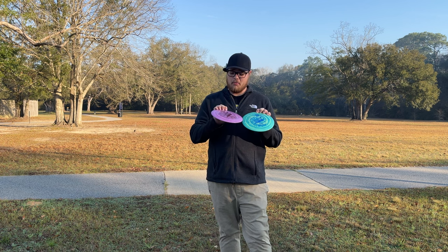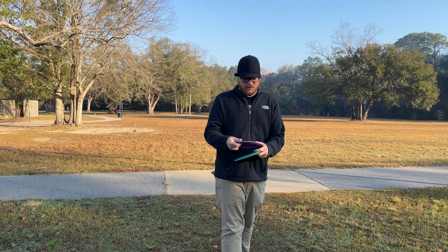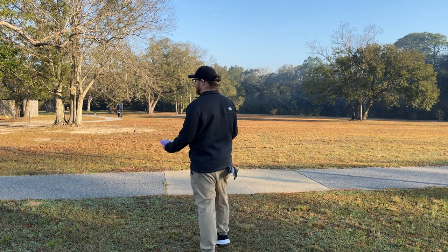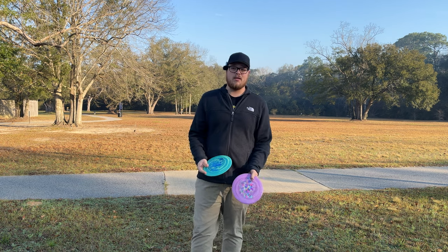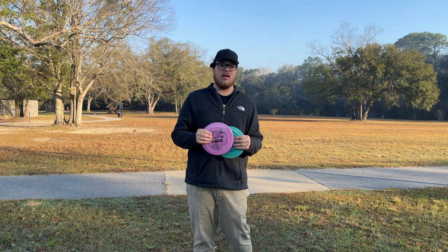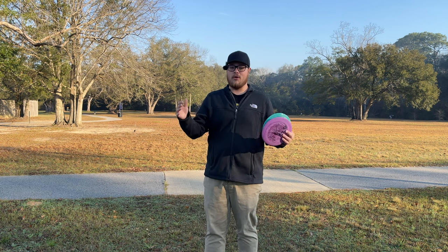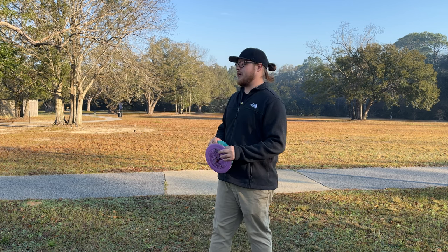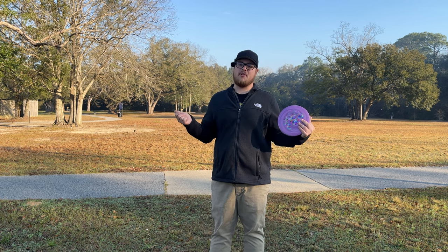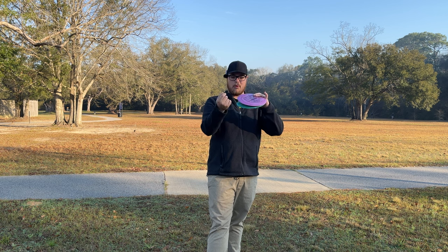I'm pretty sure they're not going to make any more of these - these are the final send-off of Cloud Breakers, the last run. They've got Eagle McMahon's name on them, so they're certainly not going to make any more. In my bag, I've got that really lightweight slippy destroyer - a 163 gram Star Destroyer with kind of a bubble rim. Once that bubble rim starts getting beat up, it hits like an air pocket and just opens up - they get pretty beat up quickly.